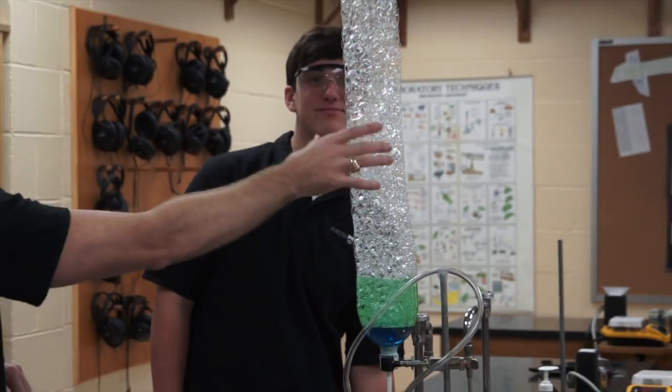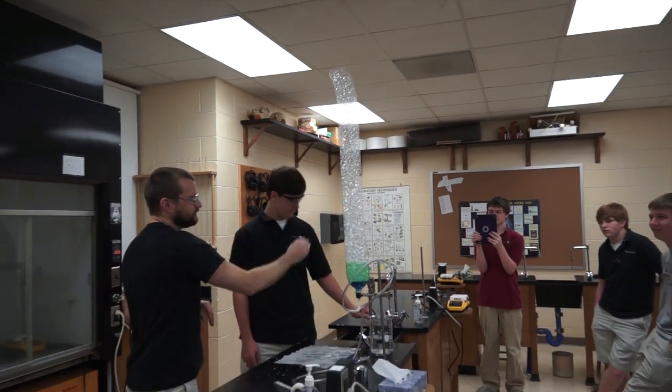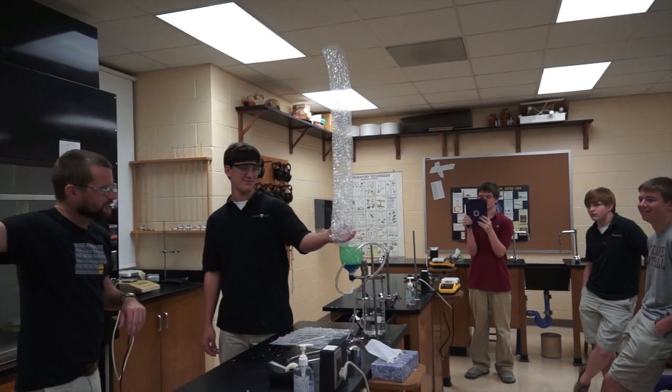Let it get taller. If I do it any taller, they start breaking off right about here, so I don't want to do it too tall. But Grayson, go ahead and dip it. Scoop it. Light it.